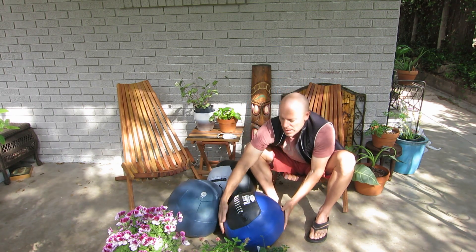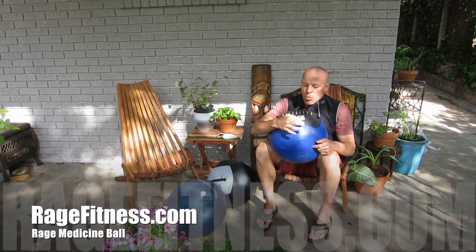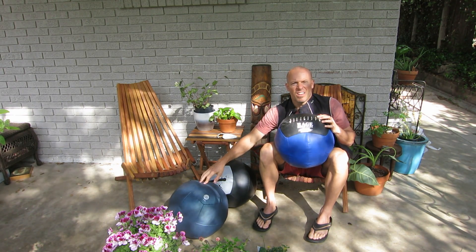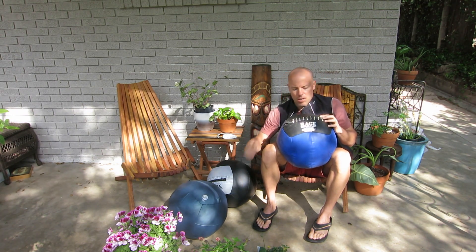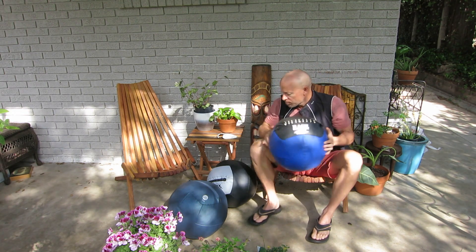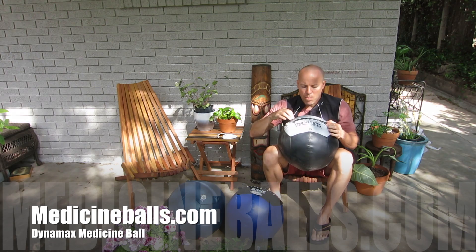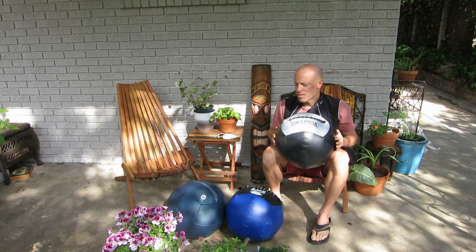Here we have the Rage medicine ball — these guys are based out of Colorado. It says 14 pounds. You can see the stitching is a little different on the Yugi ball versus the Rage. Yugi has a zipper here. Rage has a rubber strap and stitching with rope. And here's the Dynamax ball — Dynamax has a similar stitching to the Rage ball, and this one's an 8 pounder. Dynamax is made here in Texas.